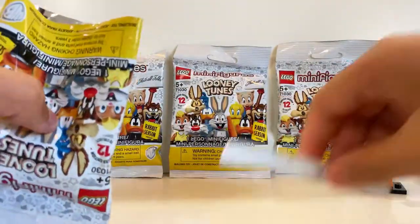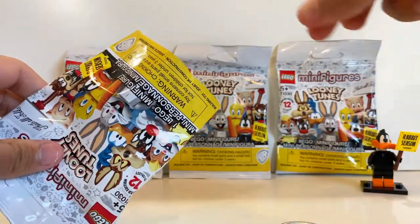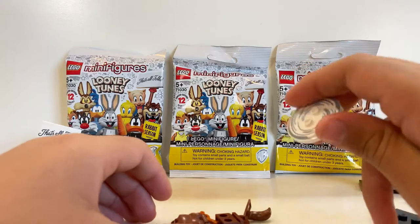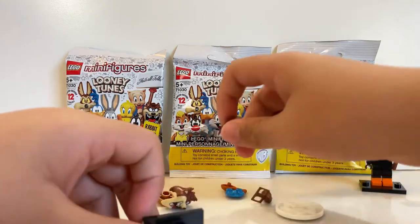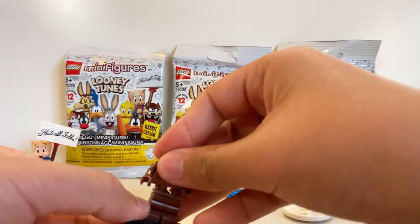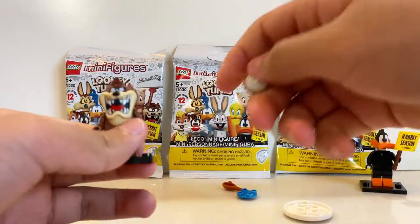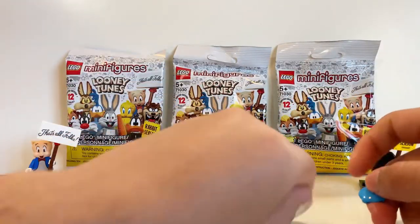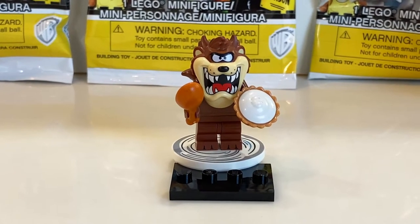On to the third bag — I'll try to guess again like I did with Daffy. Setting the checklist aside... I already know who we got just from this tail piece alone. To put him together you take the base, and his tail goes up like that. Oh yeah, he has a pretty big head. He also has a pie accessory — we put that in, and then do this. Taking him off this stand for now to place him properly.